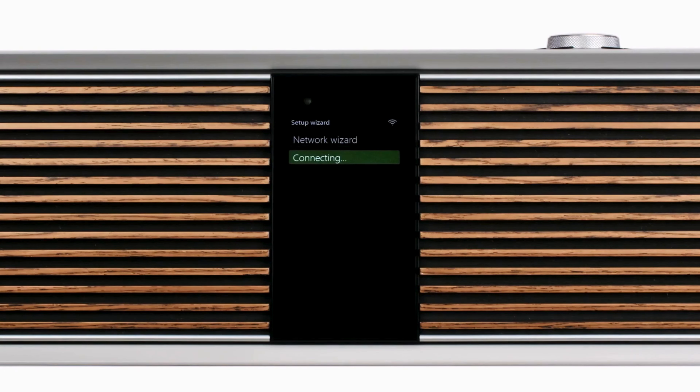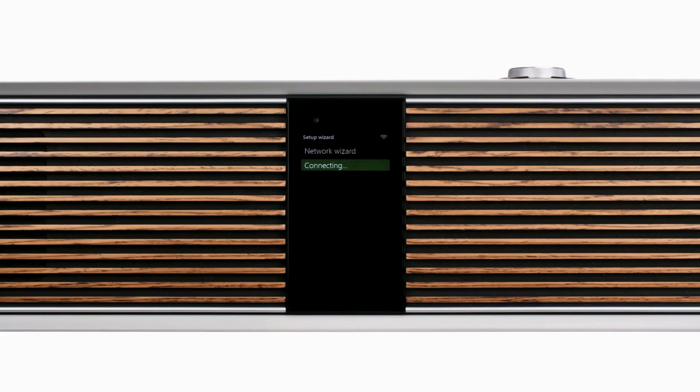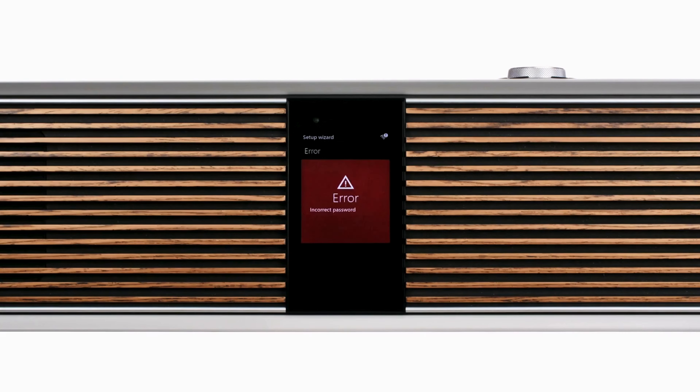Connecting, and then connected, will be displayed once a connection has been established. If you input the wrong passcode for your network, the R810 will inform you and then take you back so you can again select your network and enter the passcode again.